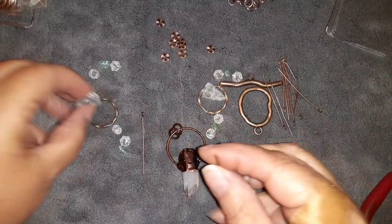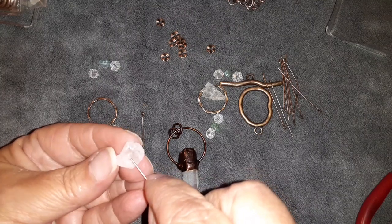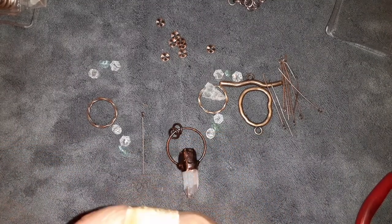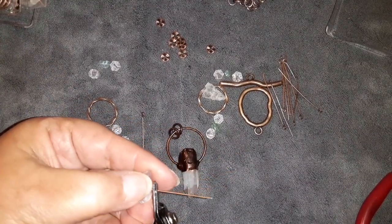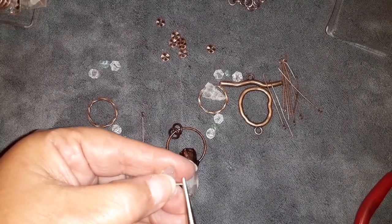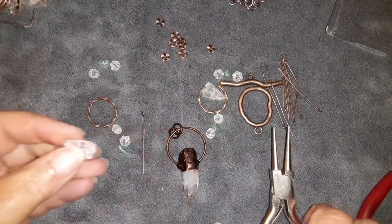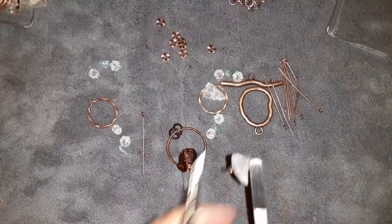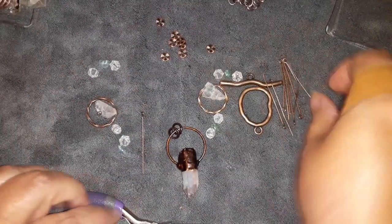The first thing I'm going to do is make some simple loops. I know this has holes in it, I just got to find it. There we go. I'm going to bend this over just like that, clip it off really short because I want a really short loop, and make a really small little loop on top just like that. I do want to make them go the same direction, so I'm going to give them a little bit of a twist so that my loops face the same way. I'm going to do the same thing with the other one.